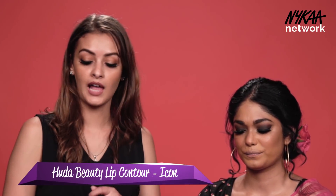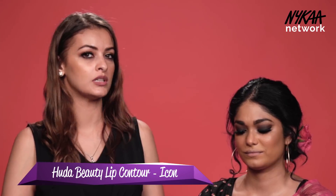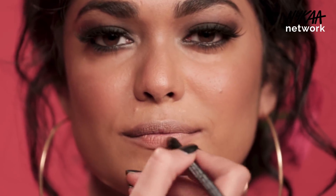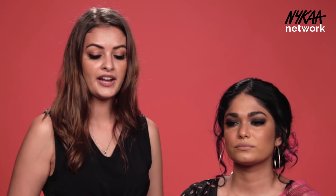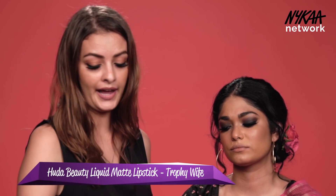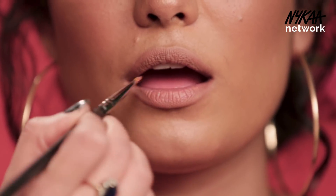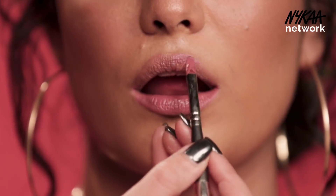I'm moving towards the lips now and today I'm going to use a dusty rose colour. I'm just lining her lips first before the lipstick. Her lips are a little dry and I'm going to use a matte lipstick, so I want to put a lip balm first so when you apply a matte lipstick it doesn't overly dry the lips.